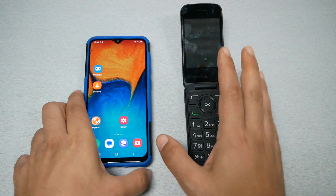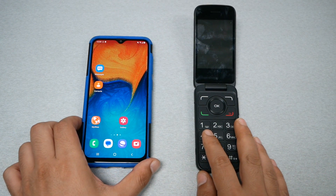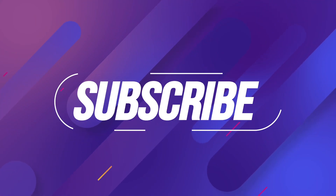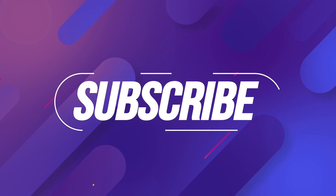Go back to Contacts and you should see all the contacts transferred from the flip phone to your new smartphone — and that was it for this video. If you found this helpful, subscribe for more videos on the channel, give me a thumbs up, and we'll talk to you in the next video.